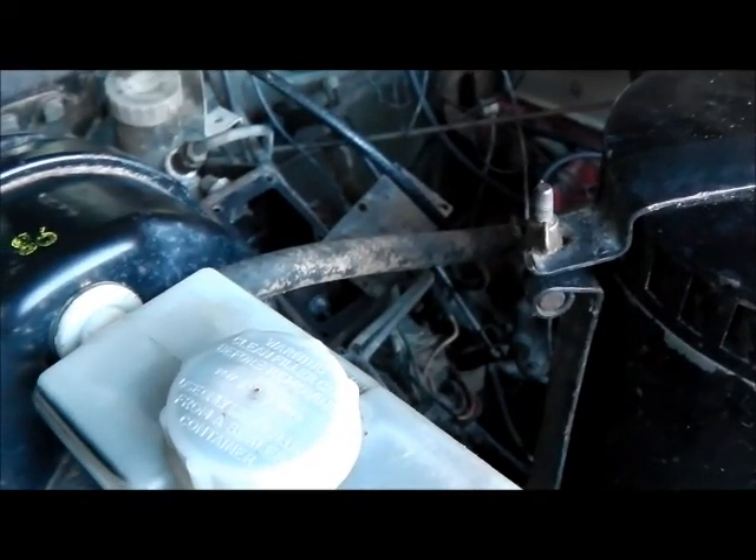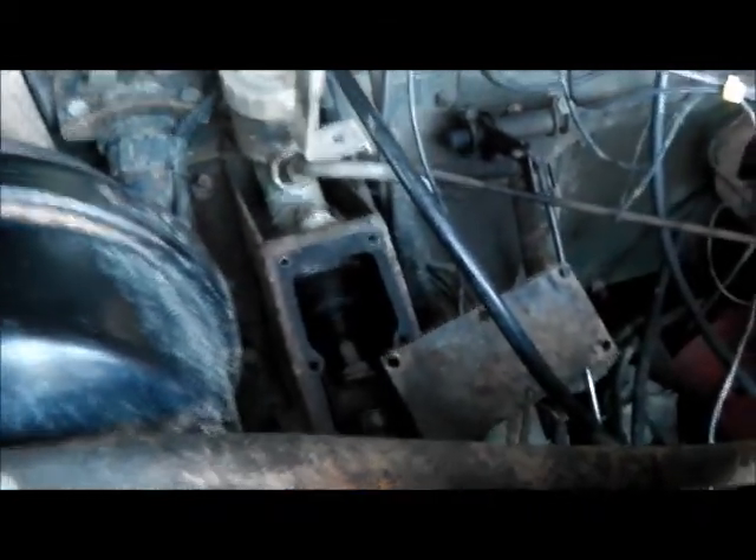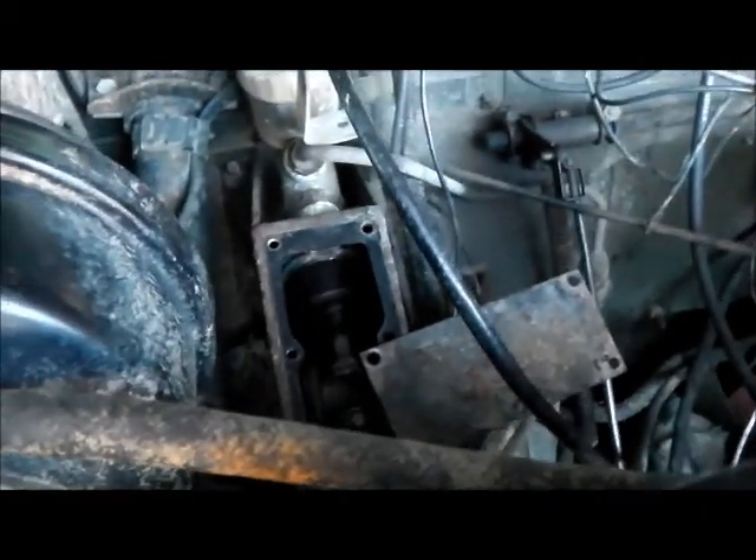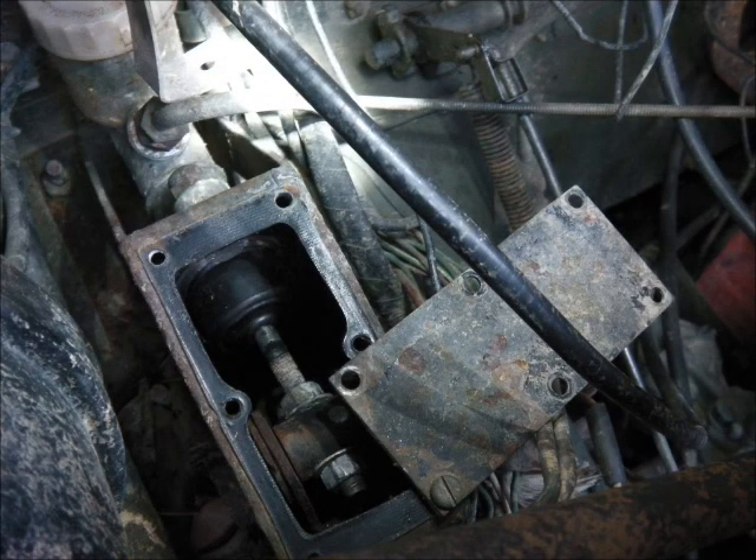Okay, so we now have both brake lights working. Just checking them on my own. Now trying to show you the adjustment for the clutch master cylinder.